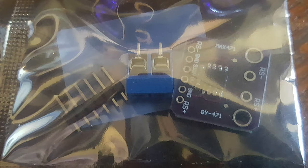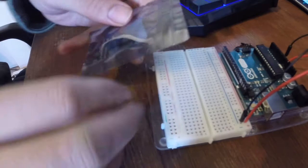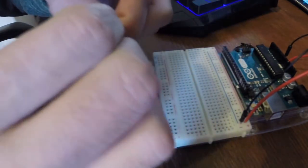Recently I bought this GYMAX 741 module off of IC Station, and it's based on the MAC 741 chip. I got it for about $1.50. As you can see in this screenshot, there's not a lot of information about it — there were no videos, no data sheets on the module. But there was a data sheet I found for the MAC 741, which you can find a link for on my website.